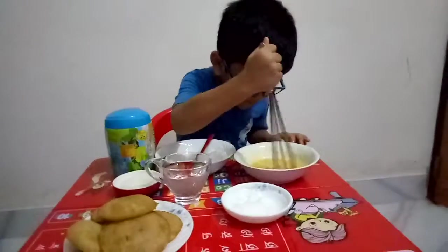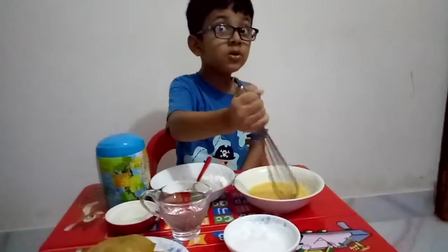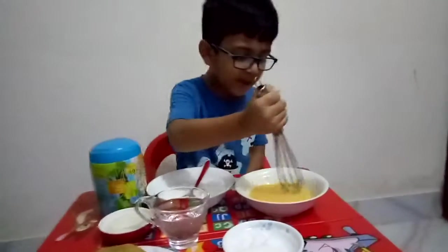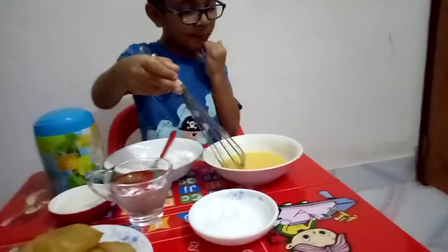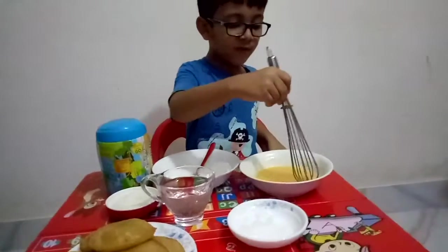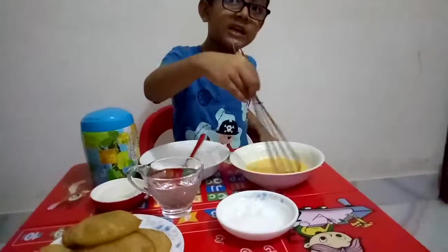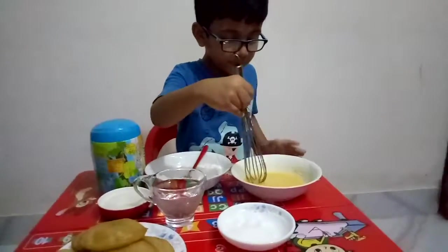Say something to your viewers. Viewers, don't go away from here. If you want to learn from me, stay here — stay with me.